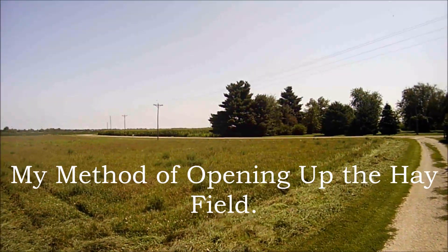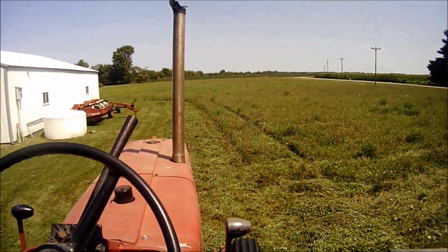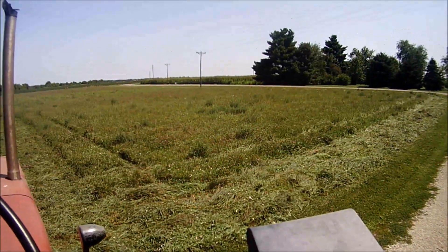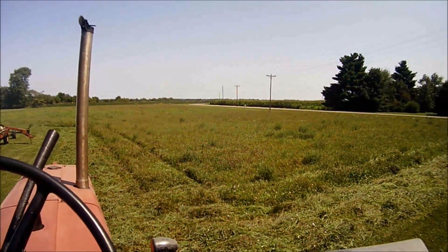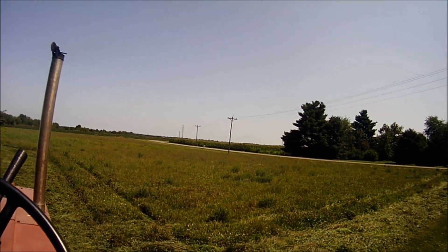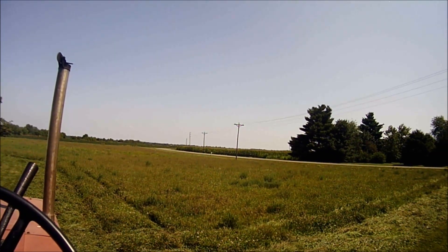Alright, this is my method of opening up the hay field — doesn't matter if it's my little two-acre patch or a bigger field. I've always done a field start by going around the outside first. Yes, I know the tractor mashes hay, but the disc mower has done pretty good at picking up my tracks and cutting them out. I've used hay conditioner mowers in the past — had an International 990 nine-foot cut, and I've still got the old International 1190 over there in the distance, which is also a nine-foot cut. Those are sickle bar cutters and the hay conditioners — they did fine pulling my tracks up too.